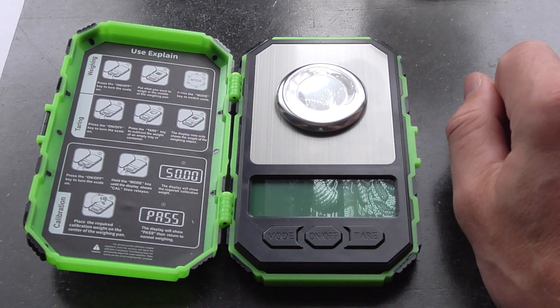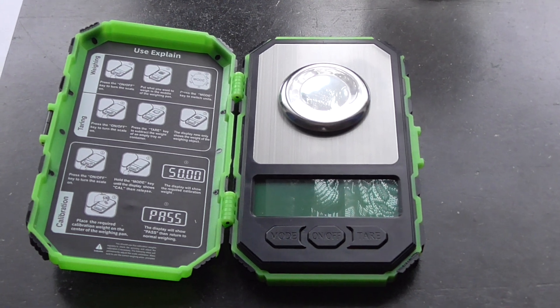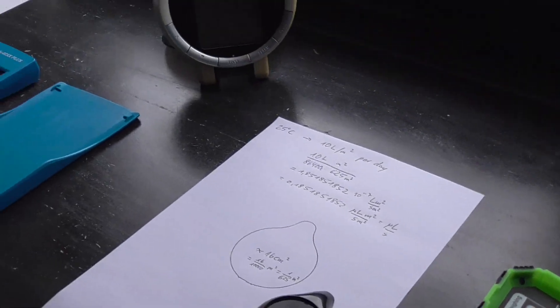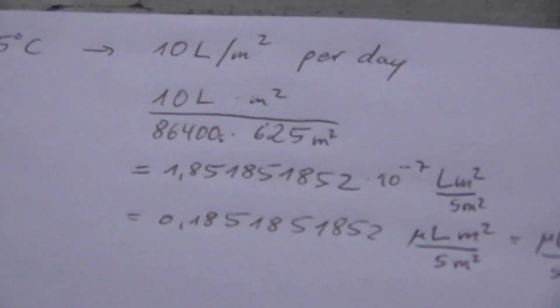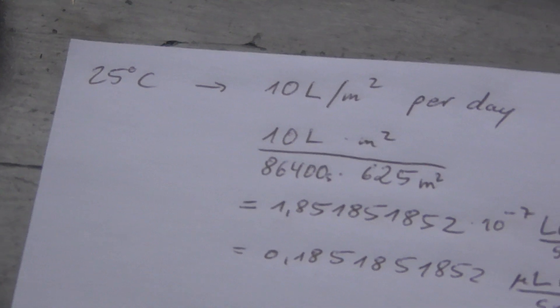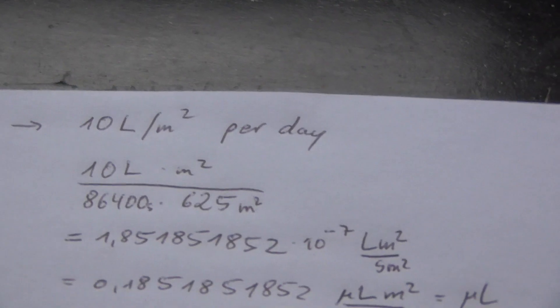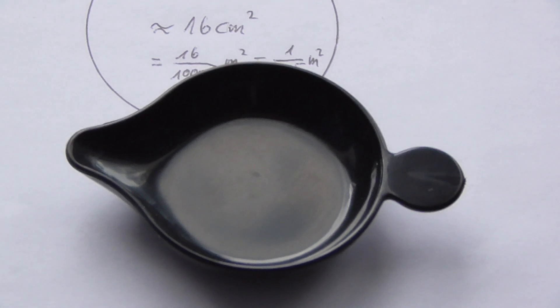I have to take some things into account because water can evaporate over time and its density is dependent on temperature. I looked up some values and found that at 25 degrees Celsius — which is currently the case here — water evaporates at a rate of 0.185 microliters per second. This is for a surface of about 16 square centimeters, which is the bucket surface where I'll put the water, and this bucket I will put on the scale.